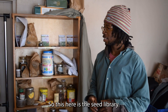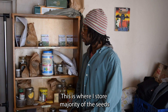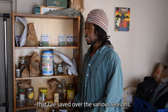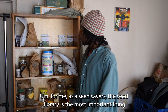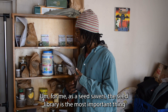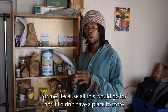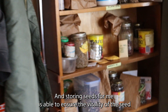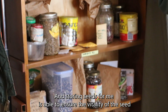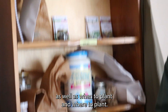This here is the seed library, where I store the majority of the seeds that I've saved over the various seasons. For me as a seed saver, the seed library is the most important thing, because all this would go for naught if I didn't have a place to store it. Storing seeds ensures the vitality of the seed as well as knowing when and where to plant.